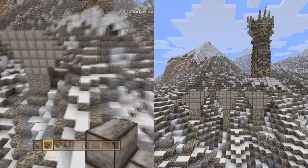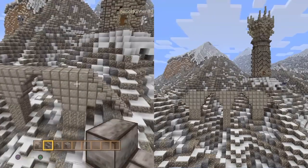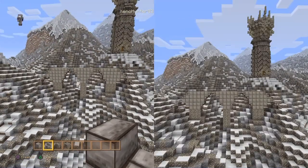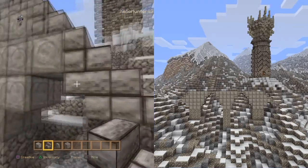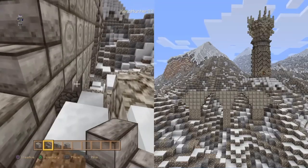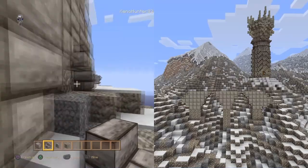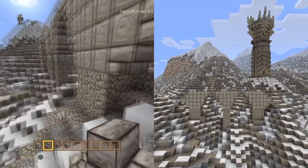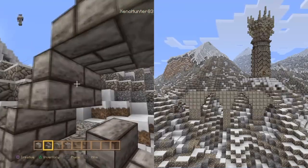I'm trying to tie this into the landscape that I've got. Now we've got the rough shape of the bridge, we're going to start putting some detail into it - just putting the insides in for the little arches. We're only using four blocks on this build, so it'll work in any texture pack.